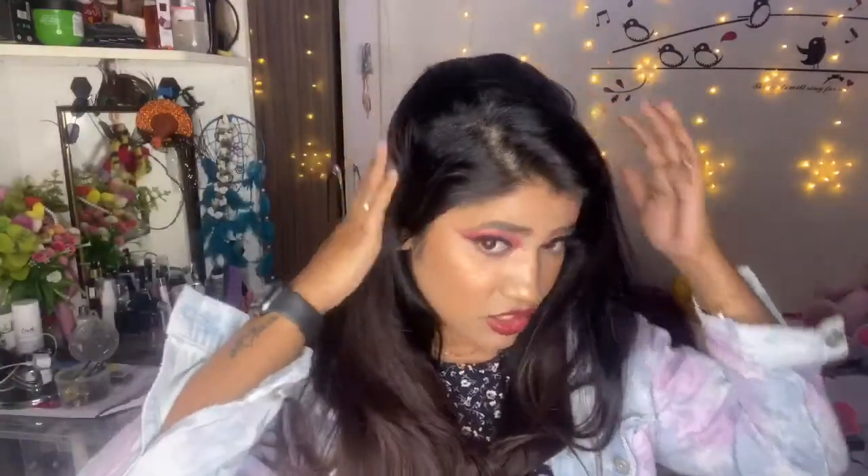Oh my god, this looks so amazing! You can blend the hair from the other side so that it merges into your natural hair. You can cover it with your own hair so the wig doesn't show, and the length is very long. You can style your hair however you like — you don't have to style it in any particular way.